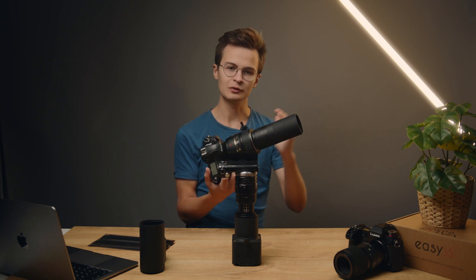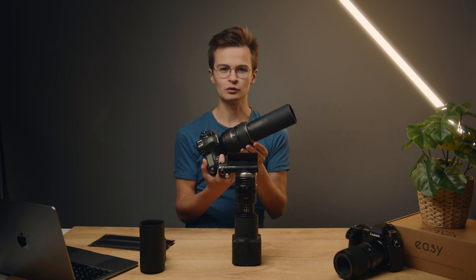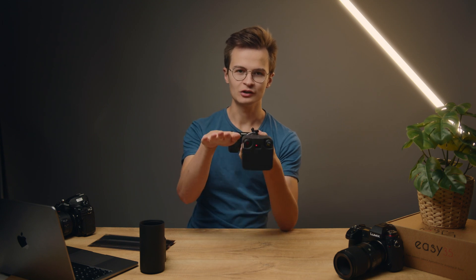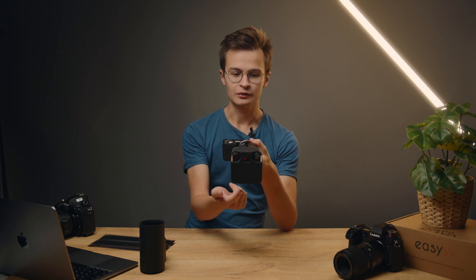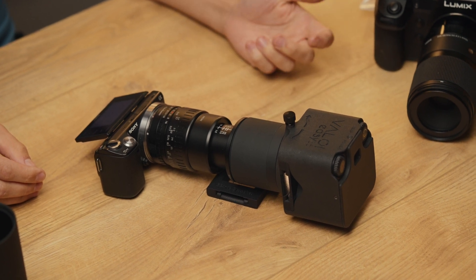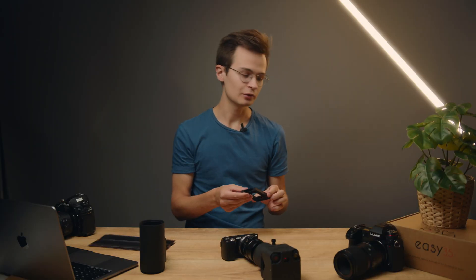A modern Nikon DSLR lens with internal focusing doesn't move in the same way and can be quite sturdy. We primarily don't recommend putting it on a tripod, because you get the opposite problem — instead of bending one way, it bends the other way, like an elephant's trunk, which is very hard to counteract. If you're bothered by the lens bending, you can prop it up from the bottom to stabilize the setup and remove this effect.